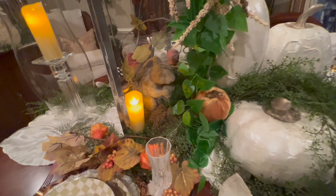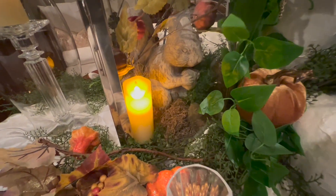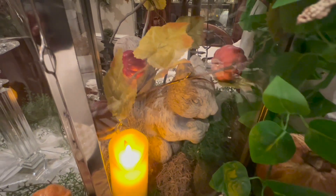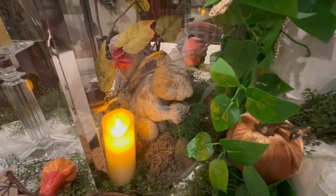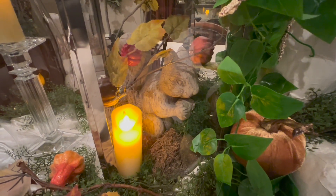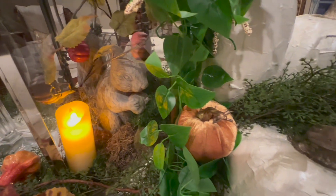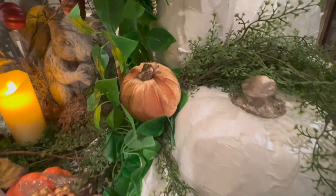Here is my tablescape and I want to share it. I had so much fun doing this tablescape — kind of over the top with the lantern and the different pumpkins, large pumpkins. I love, love, love to just explore different items and set them up for tablescapes.